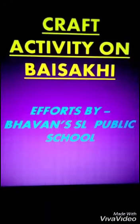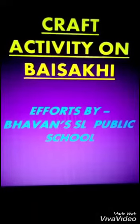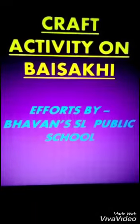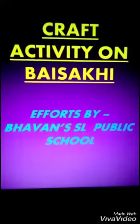Namaskar Bhavanites. How are you? I hope you all are fine. Welcome to the Art and Craft class. Today we will do an activity on Baisakhi.